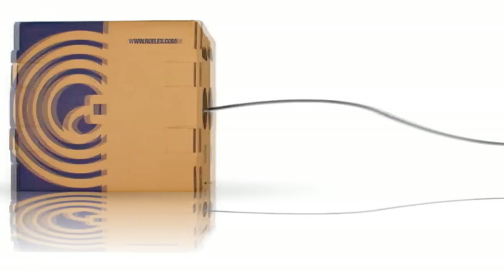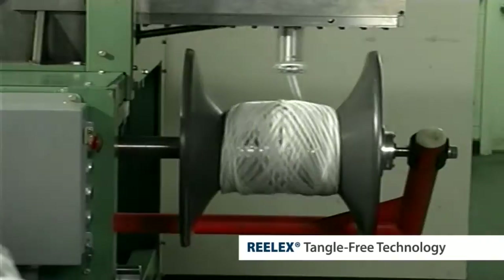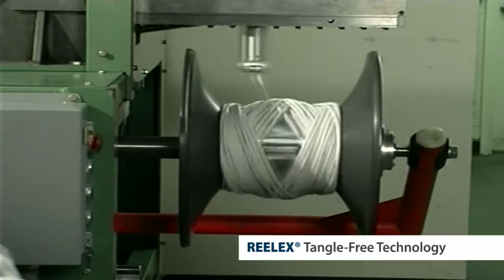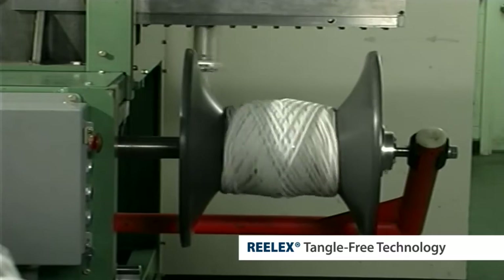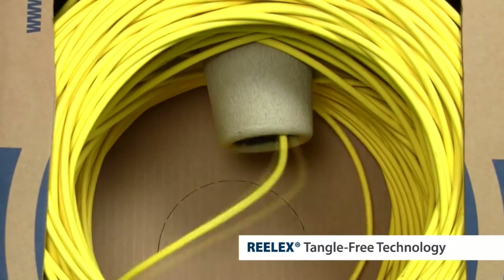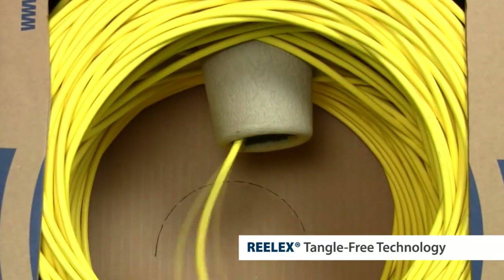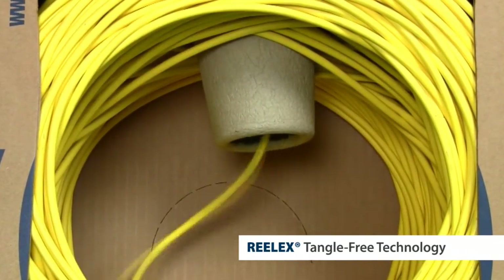The heart of the Realex system is the way the product pays out of every Realex package. Due to the sophisticated figure 8 winding pattern used on every Realex machine, products pay out of the package with no twist, low tension, and no overruns. Since the coil itself does not rotate, any effects caused by the inertia of a rotating coil are eliminated.